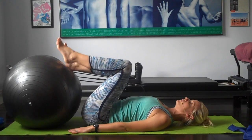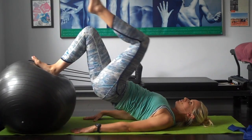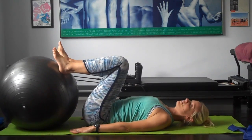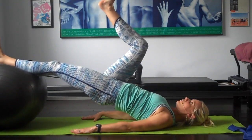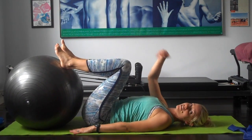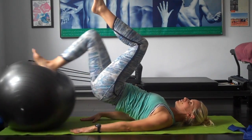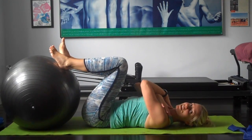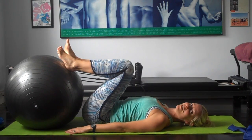When you get a bit braver, do the single leg version. Tuck under, roll up, position the right heel in the middle, pick up the other leg, out and in, foot down, curl down. Then the other side — tuck under, roll up, place the left heel in the middle, other leg up, out and in, curl back down. You can do repetitive ones with one leg at a time. Curl up, one leg up, out and in. You can also cross your hands across your chest for a little bit less support on the floor.